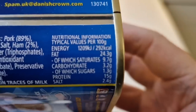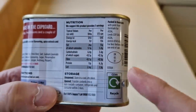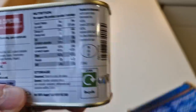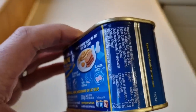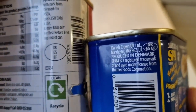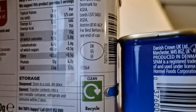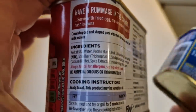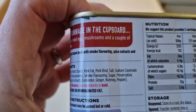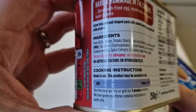That is the Spam one, and that is the Bacon Grill. There's a little DK on the Bacon Grill, and it's packed in Denmark. The Spam also shows DK65 - so they look like the same codes, both produced in Denmark. Looking at the ingredients for the Bacon Grill: it says cured, chopped and shaped pork with smoke flavouring, spice extracts and milk protein. Pork is 65 percent, and the allergen is milk.